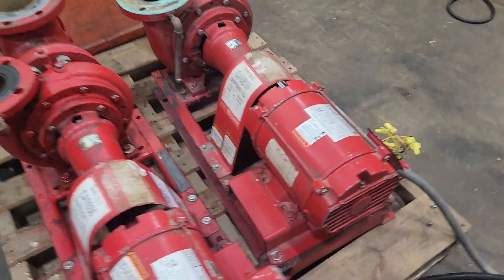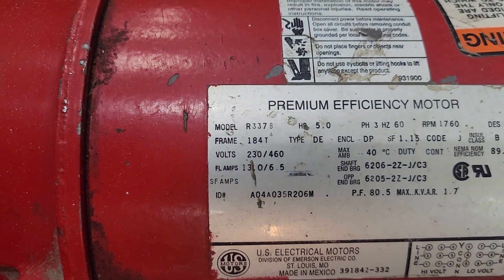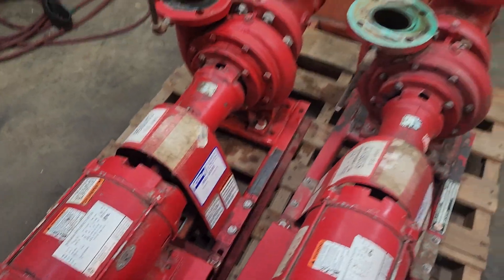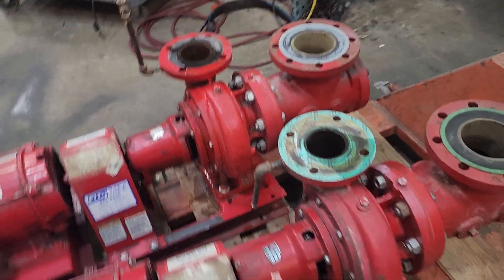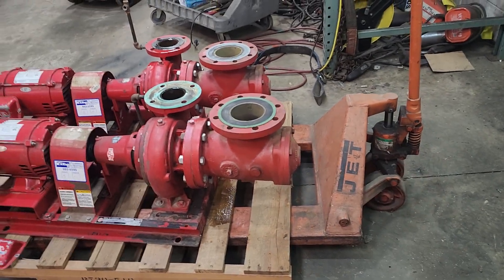Currently wired for 460V, 3-phase. These are 5 horsepower motors, 1,780 RPMs. I'll let you hear this back one run — I powered up the first one there. You can see the cover's off, so you can see the voltage.